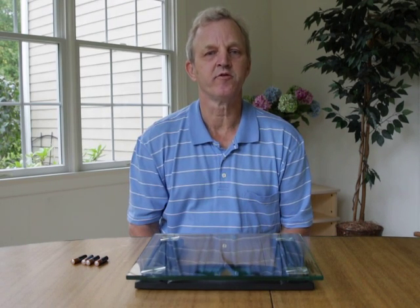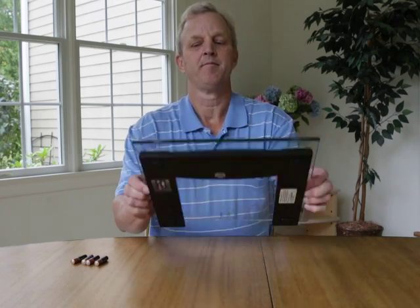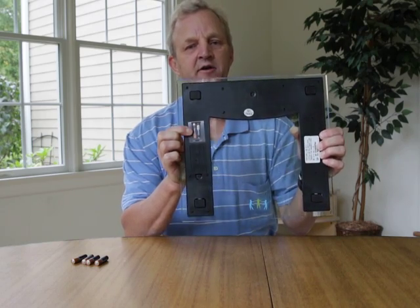I'm going to demonstrate how to install the batteries in the AmbioHealth scale. You can refer to the picture above the battery compartment for the proper orientation of the batteries.